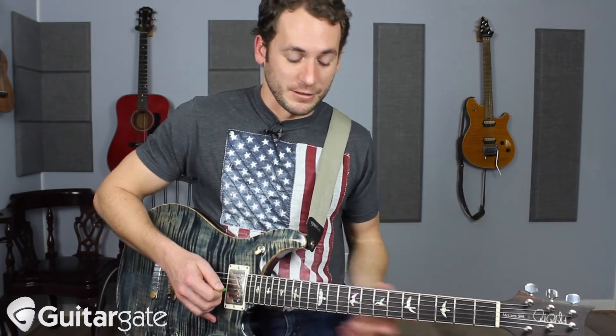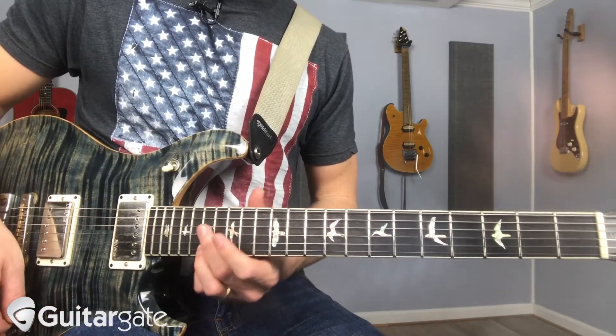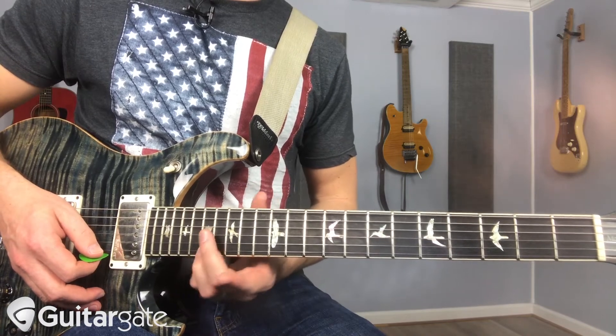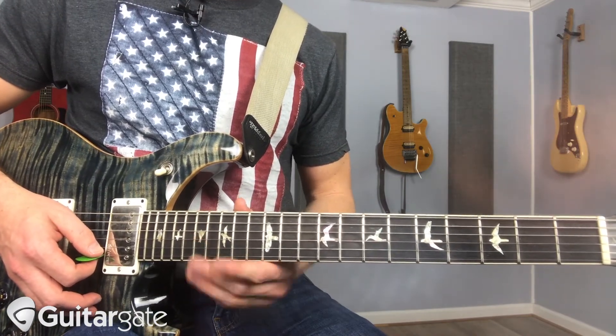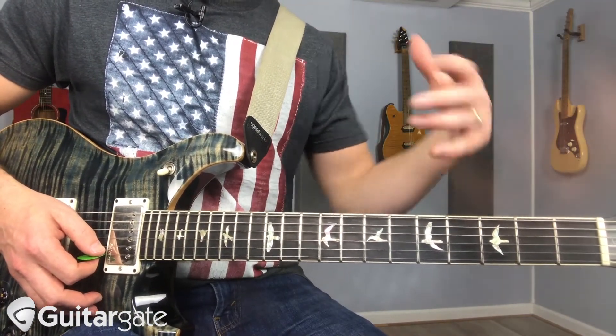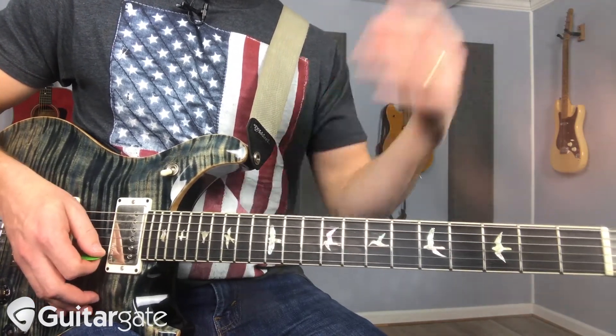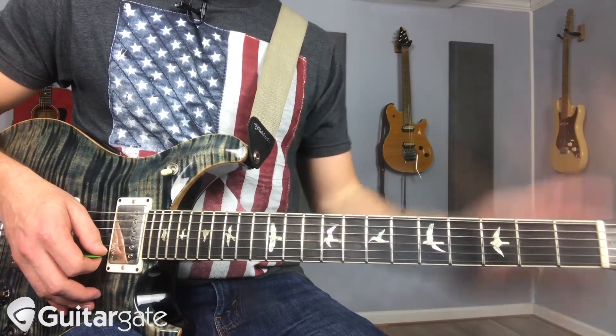What I mean by flutter: start with a note, keep good pressure on it, you've got to keep your sustain. It always makes sense to sustain in the vibe of the tune — so if it's a triplet vibe, you want to kind of shake in triplets; if it's a straight feel, you want to shake straight.